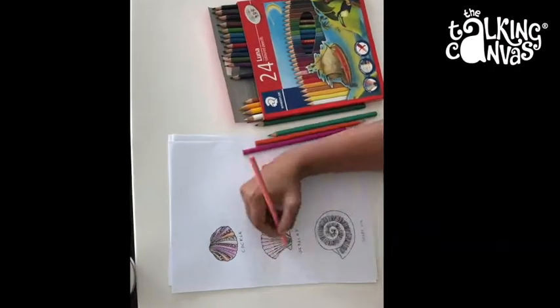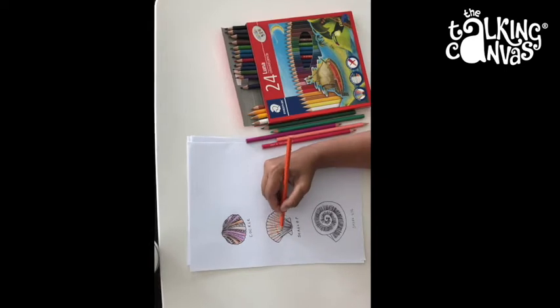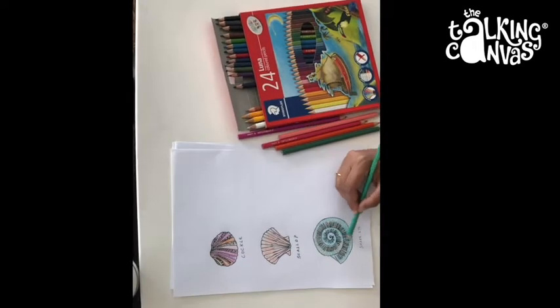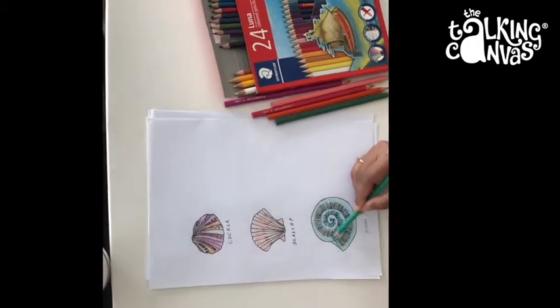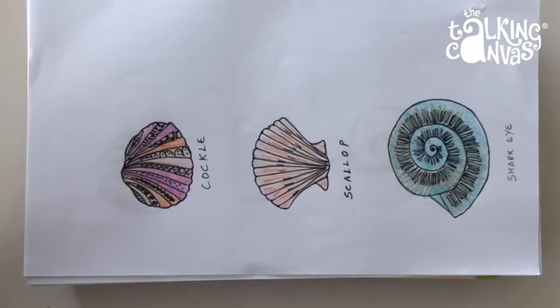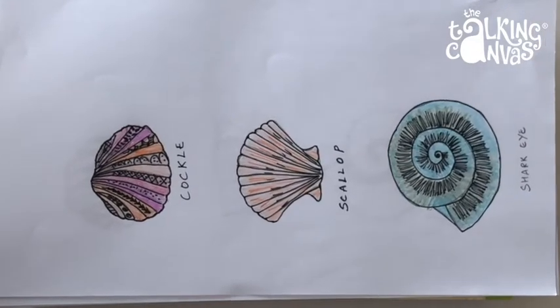I'll tell you another fun fact as well — shells have been used as currencies in various places. We would love to see your creative shell doodles, so do send it across to us. Thank you.